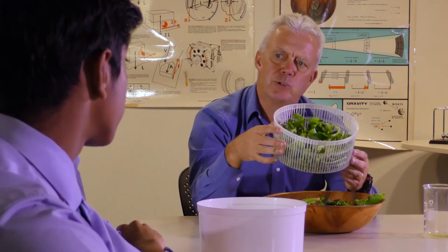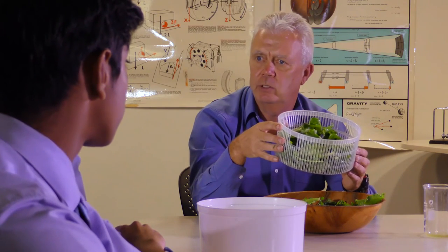Let's try one more experiment to help clarify our understanding of circular motion.